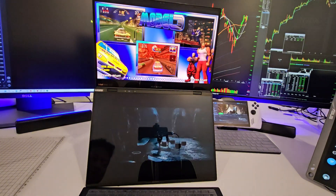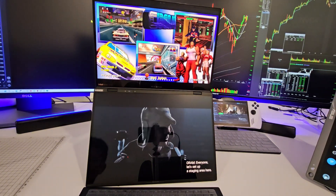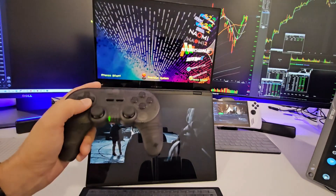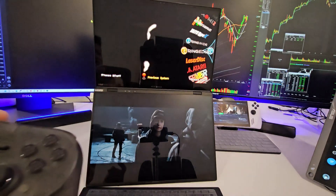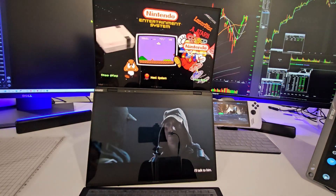So on the bottom screen I got a movie going on, full screen, and on the top I got HyperSpin. I got a controller right now — we'll play some retro games, test out some games, play Nintendo.